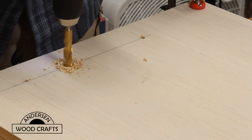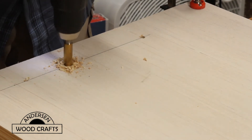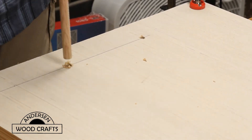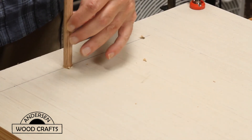Now on the two side pieces, I'm drilling two half inch holes to accommodate a half inch dowel. These dowels will be on the inside of the box and will allow you to hang things to paint them.